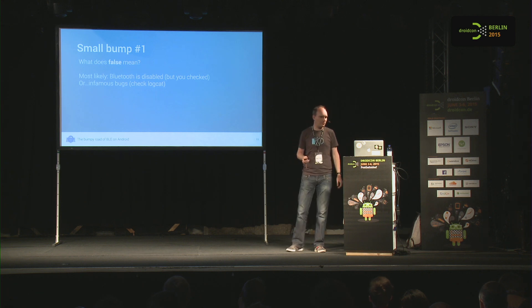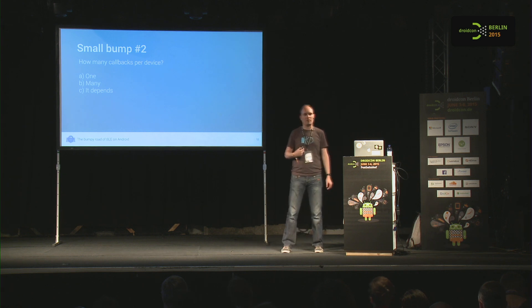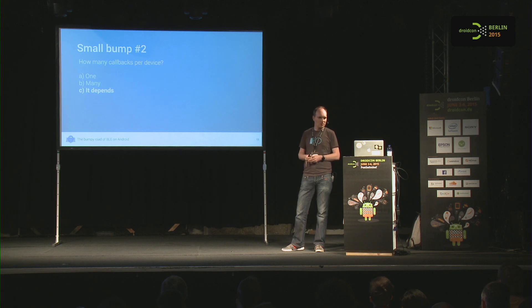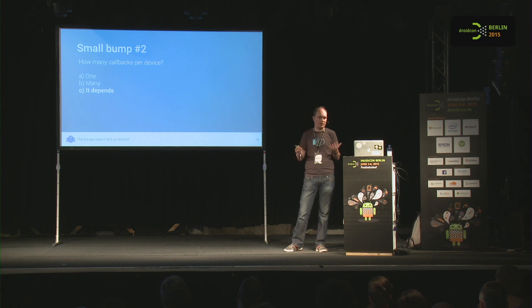That's one of the bumps I ran into when building this SDK. The other question is: how many callbacks will you get for each device you find? It depends on the device you're using. On some devices you get one callback for any Bluetooth device at any time. On other devices, you get a callback every time the device broadcasts. That's quite annoying, especially with beacons where you really want to catch every broadcast — because you might be moving along the beacon and want to know how close you are.